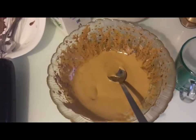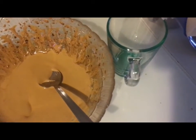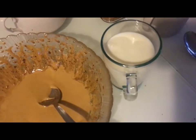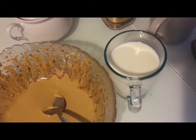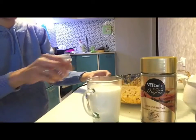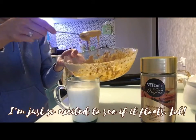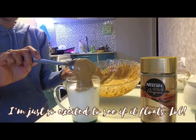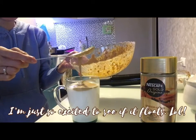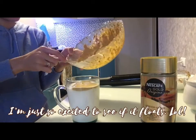So this is it — we're going to pour some milk. I think it's better with hot milk. So let's see. I hope it will taste good, guys, I really hope.